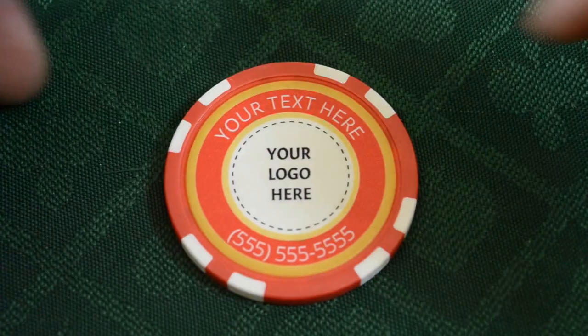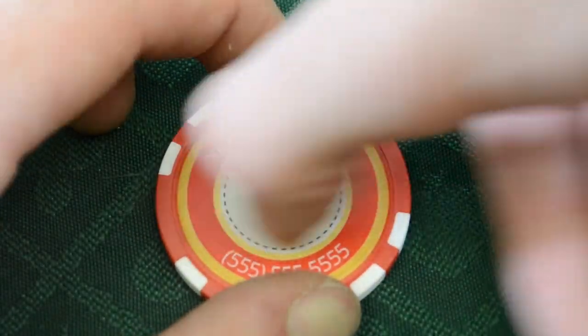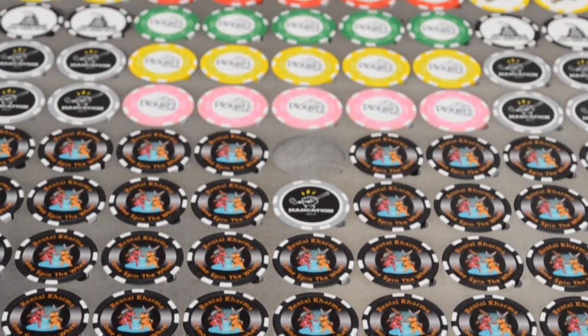There are no stickers at Chiplab — we print directly to the material and add a clear sealant for added durability. Both sides can be the same or they can be different. We mass produce these chips so same day shipping is available and the normal turnaround time is just a few days.